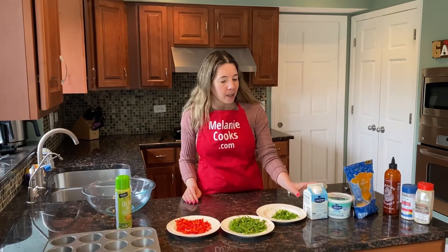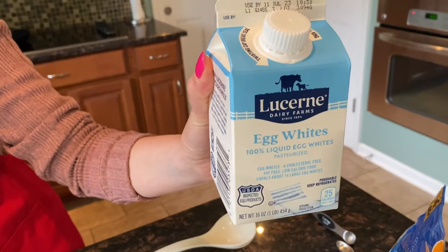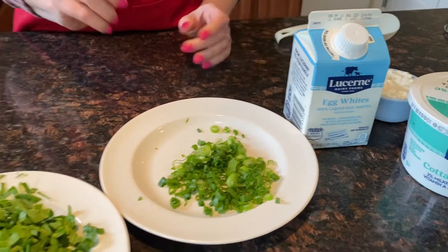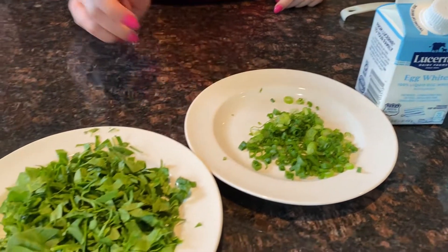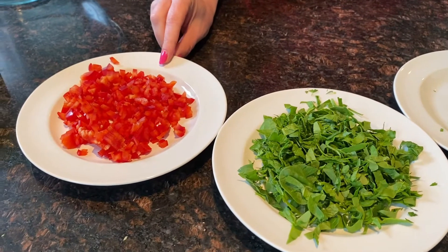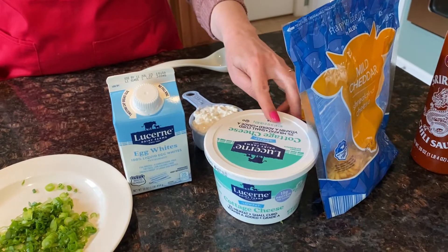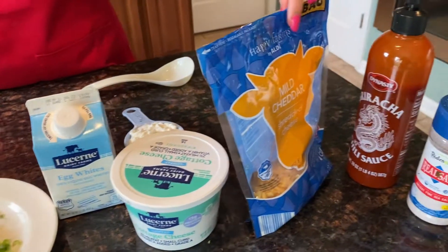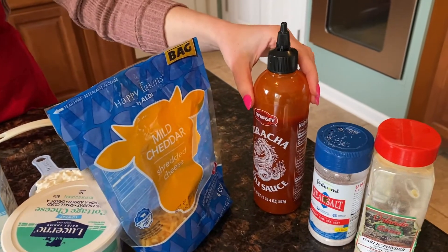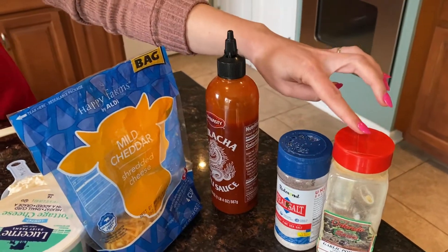For this recipe we have liquid egg whites — this is a 16-ounce carton — and we have some chopped vegetables: one chopped green onion, half a cup of chopped spinach, and one half of red bell pepper, also finely chopped. We also have half a cup of cottage cheese, half a cup of shredded cheddar cheese, and for the spices we have hot sauce — I have sriracha, but you can use any kind — and salt and garlic powder.